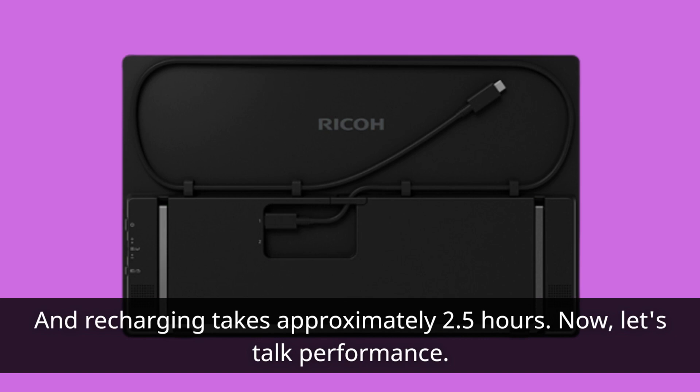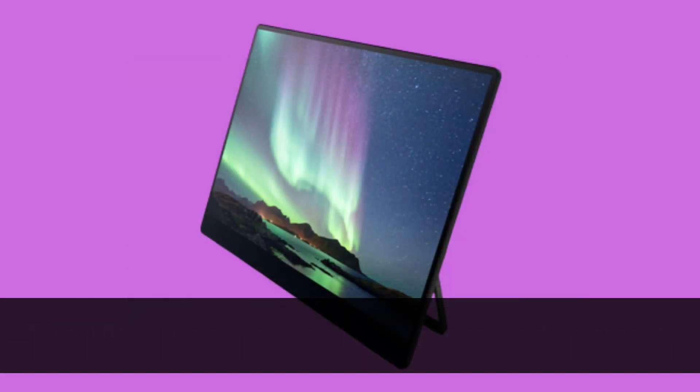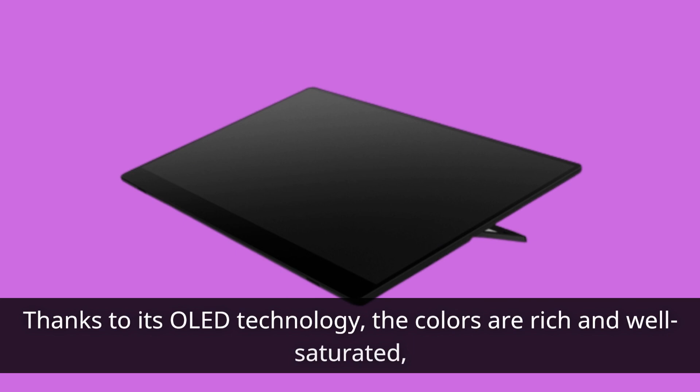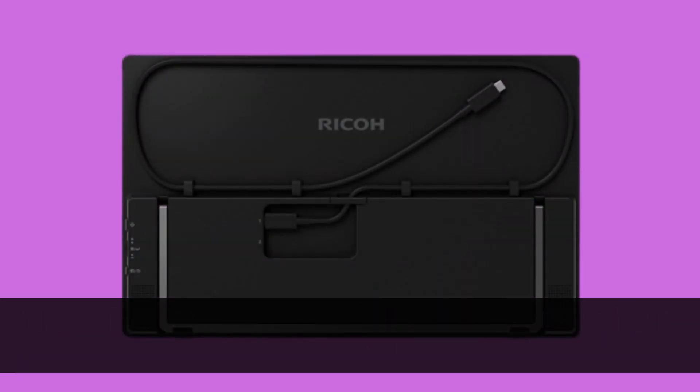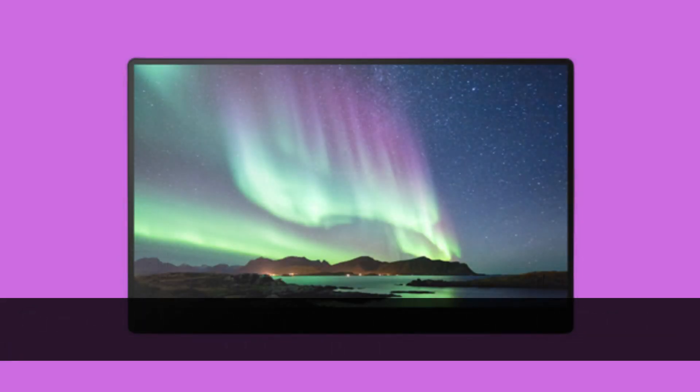Now let's talk performance. The 150BW delivers on brightness and contrast, with a luminance of 308 nits and an impressive static contrast ratio of 576,013 to 1. Thanks to its OLED technology, the colors are rich and well saturated, covering 149.7% of sRGB, 99.8% of DCI-P3, and 95.8% of the Adobe RGB color space.